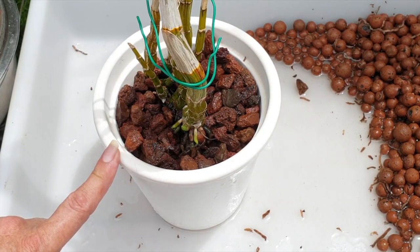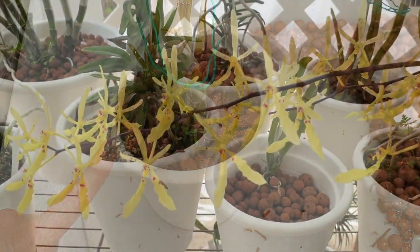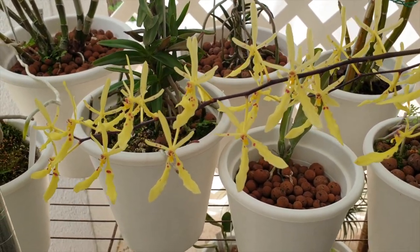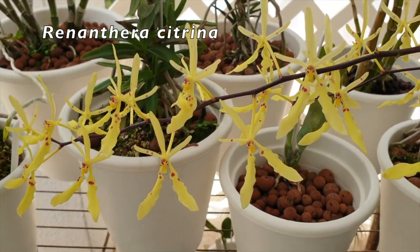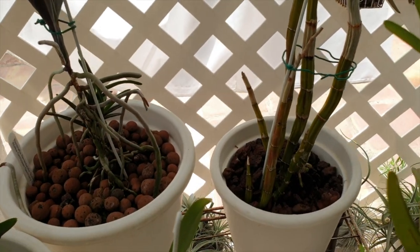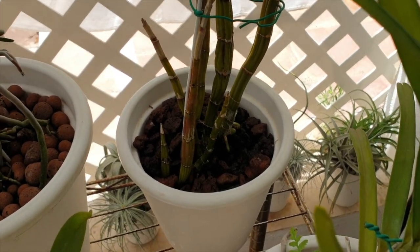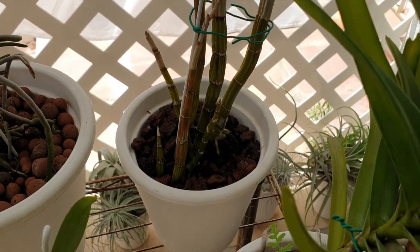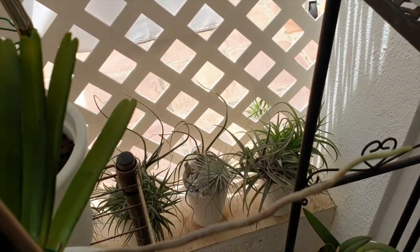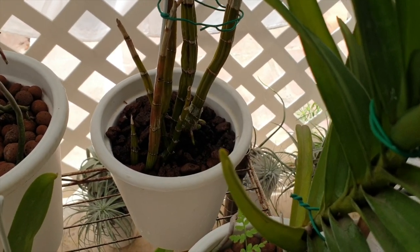This is not Lori Mortimer clearly, but Renanthera citrina looking fabulous — just thought I'd show you that. Lori Mortimer is now situated right back here on the west side of my blooming alley, where I can monitor the roots pretty well. And if I need to flush her, I'm going to be able to lift her out just over the edge, flush, and put her back with minimum disturbance, or I can just mist her in situ.